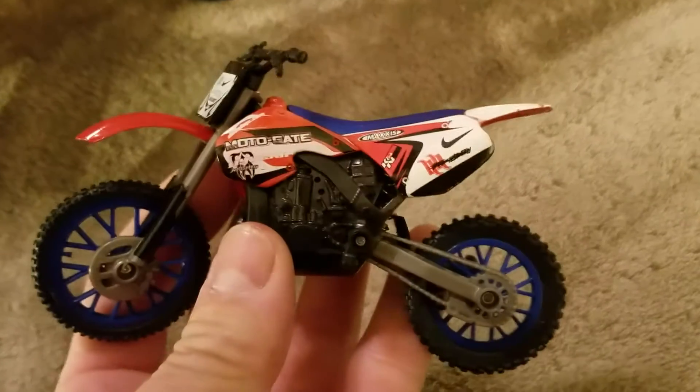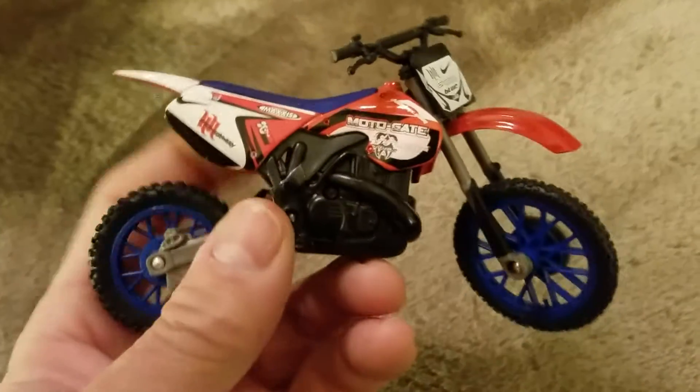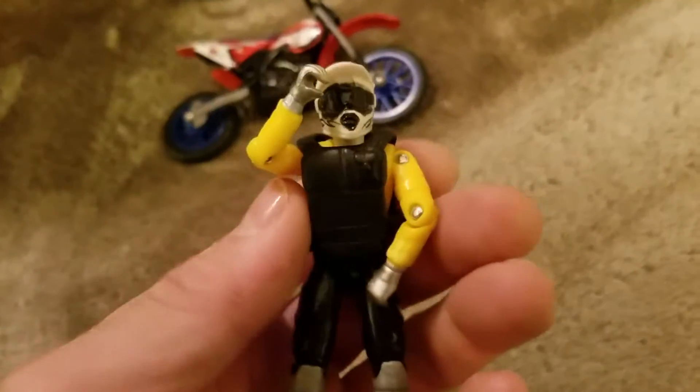Oh there's two dirt bike people! Hmm, that's a little closer to my big XR. It makes me happy — that's super cool. Both dirt bike people. These are dirt bike dudes.